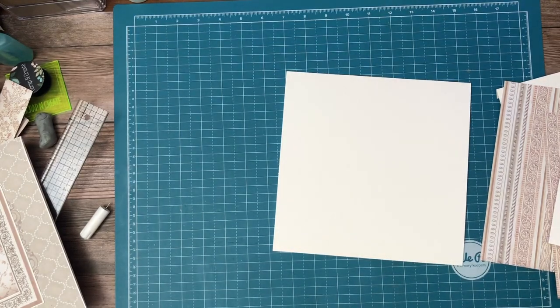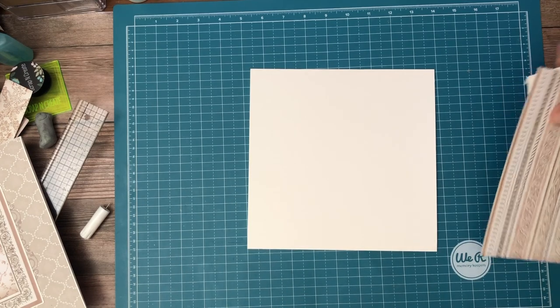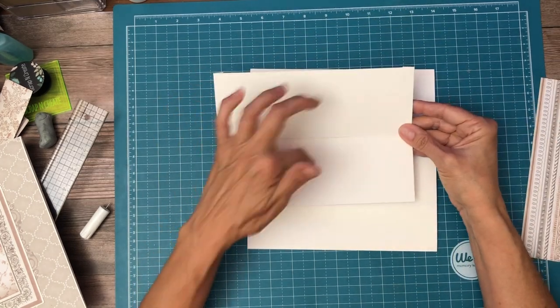Hey everyone, it's Daphne from Scrap and Create and we're working on page seven. This is going to be a double pocket page and I'm going to have this slide inside like so to create a stack.